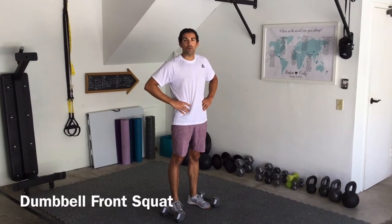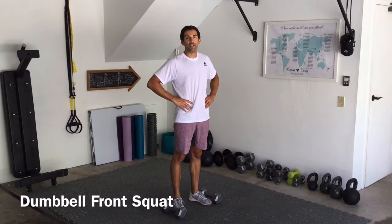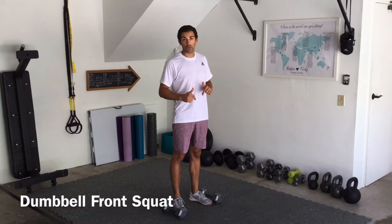What's up guys, it's Cody over at Forem First Fitness, just giving you another garage tutorial. Today we're going to talk about dumbbell front squats.